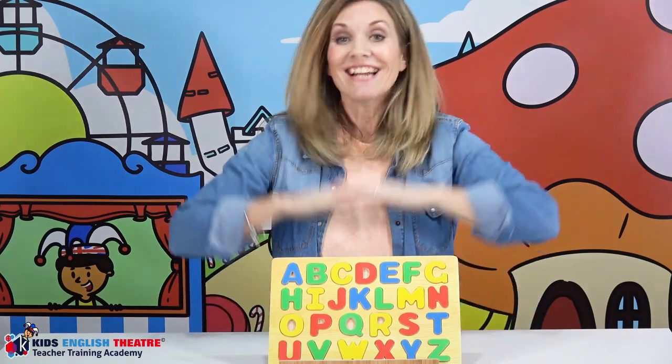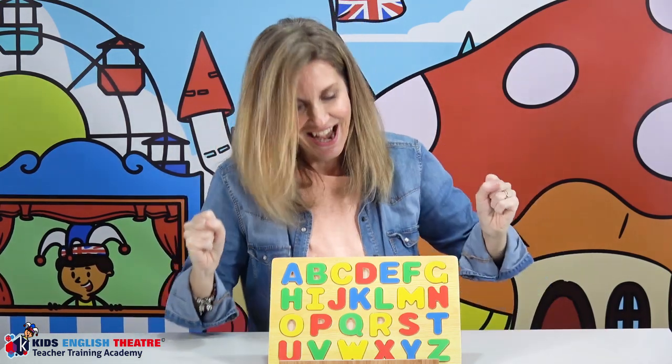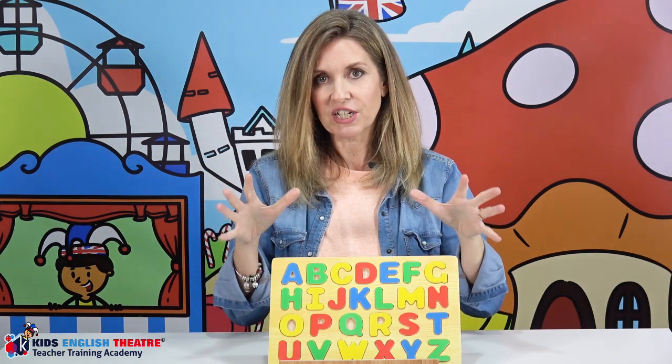Hello, I'm Miranda and I teach young children English through drama. Today I wanted to introduce to you some sensory games — really fun sensory games that you can play in class, but above all you can play at home with your children, which is great.